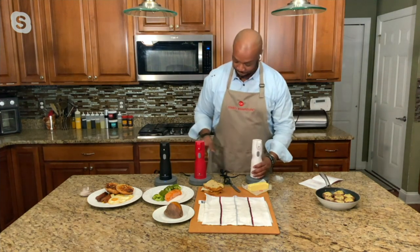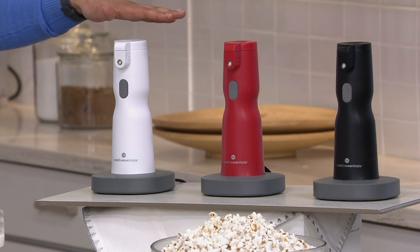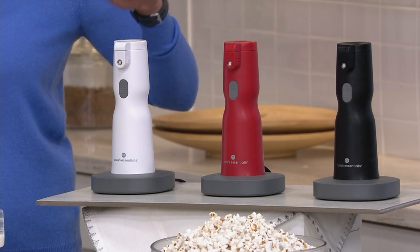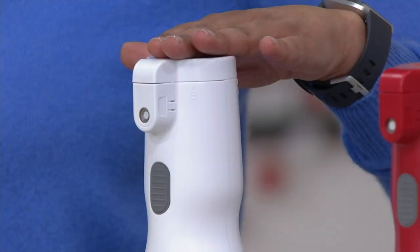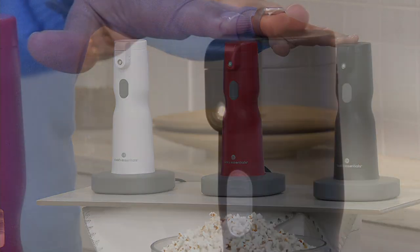Let me share the colors again, because these are going quickly. You've got three colors to choose from, and this clearance price means we have no reorder. You're saving $30 in white. I have 200 remaining in white, 1,000 in red, and 800 remaining in black.